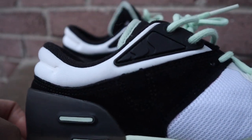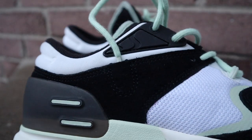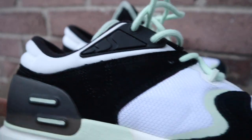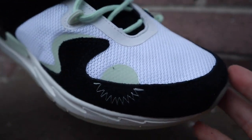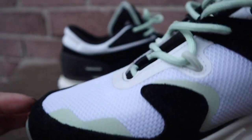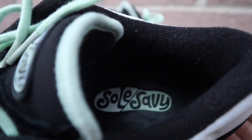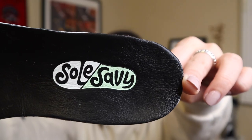Let's talk about the materials — there's a lot going on here. There is suede on the front of the toe box, white mesh on top, neoprene spandex, translucent mono mesh, reflective moss heat transfer vinyl, a TPU heel cover and eye stay, and a leather-lined insole with the Soul Savvy logo embossed on it.